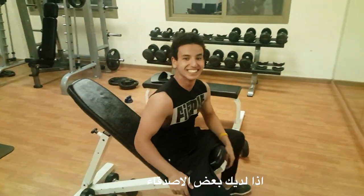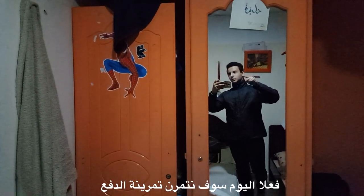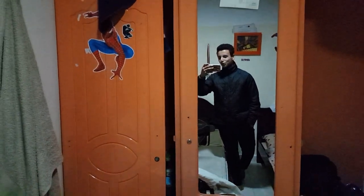Good morning YouTube, welcome to the video. Today I will be training a push workout. I already finished my first meal and I didn't take any stories or anything to show it.